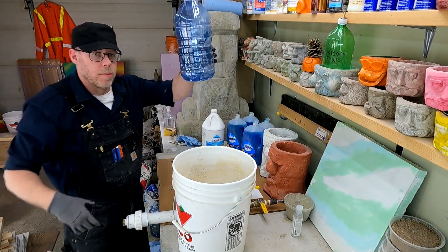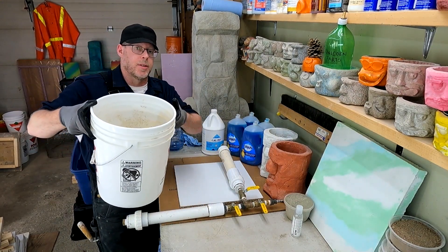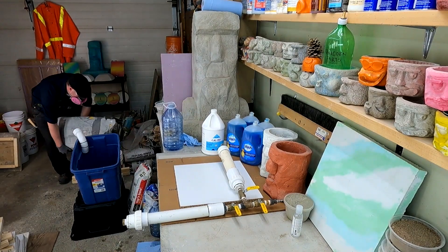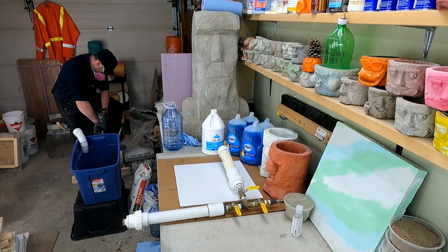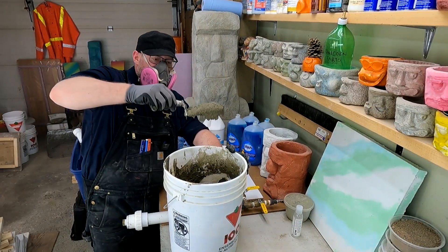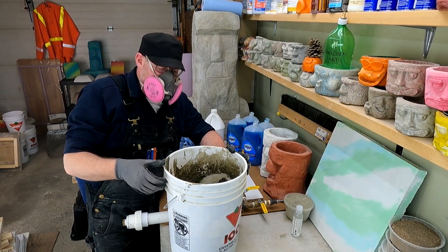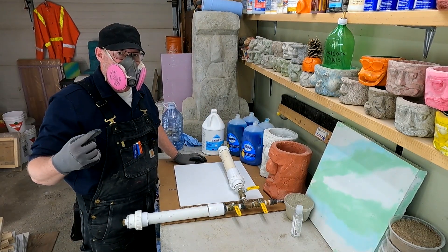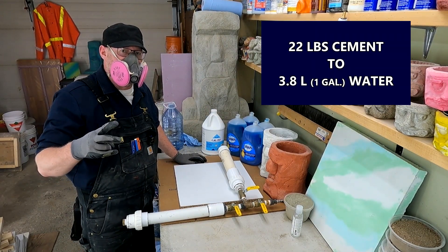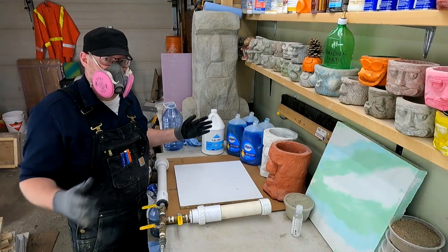That one was a little bit over full — I'm aiming for 3.8 liters ideally. Now let's find out how much cement we have to mix with that. It's a pretty sticky, goopy mix, but I think it's a good starting point. I weighed that bag before I started — that was 22 and a half pounds of Portland cement to 3.8 liters of water.